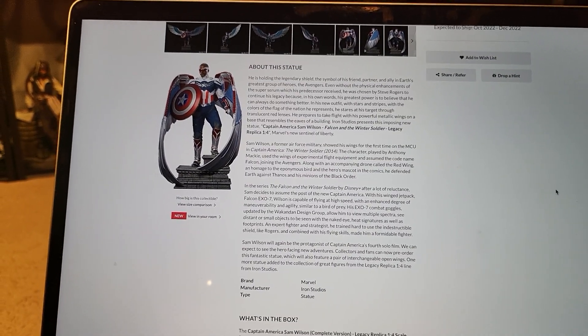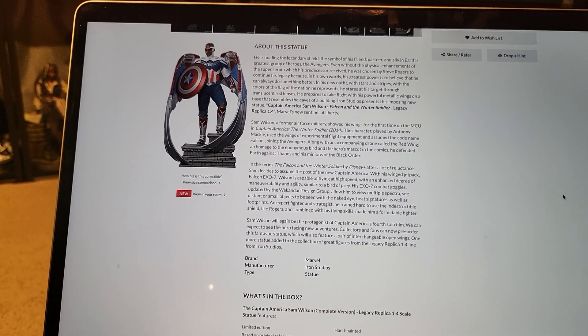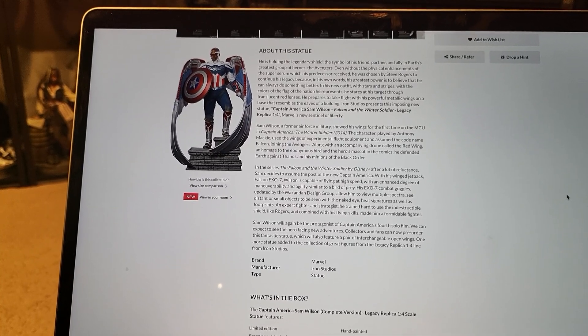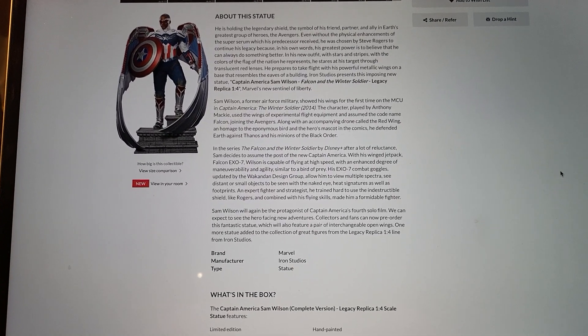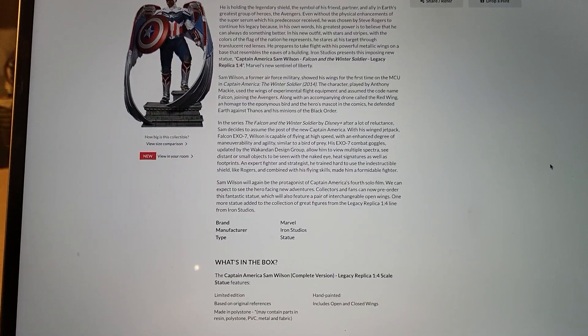I have him as Falcon and I always view him as Falcon, so it's really hard for me to buy this one. I don't need a second one. I really like my current Civil War one — it's open wing, massive, flying pose, shooting the guns.